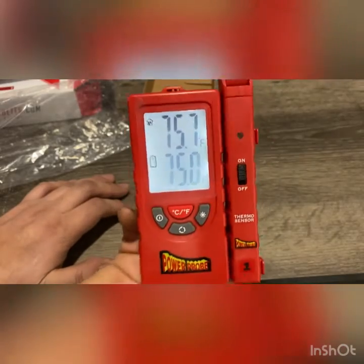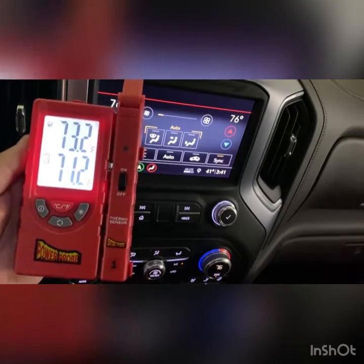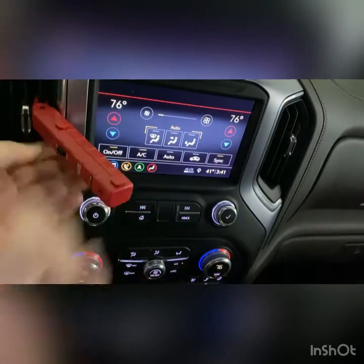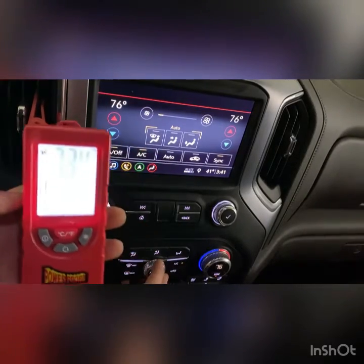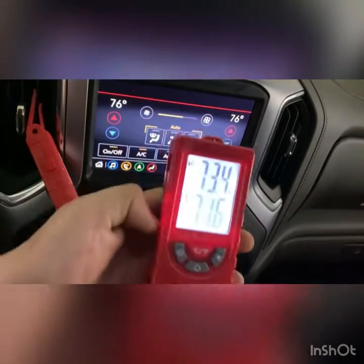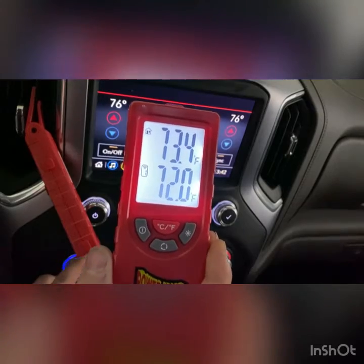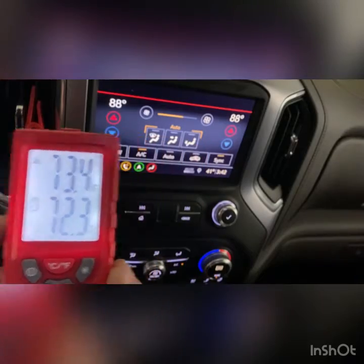I'll set it up on a car so you guys can see the temperature readings and how it reads. Right here I have it set up — you take this one off, and then this little clip you can clip in here into the vent. I have it turned on, and now I'm going to turn the air on. I'm going to move this out of the way so I can read the same reading. I'm going to turn up the temperature on that side.